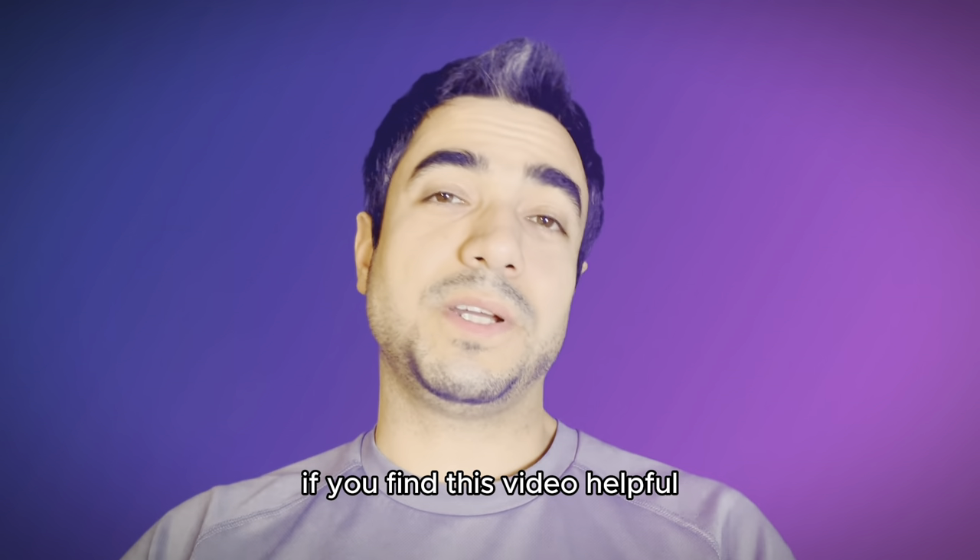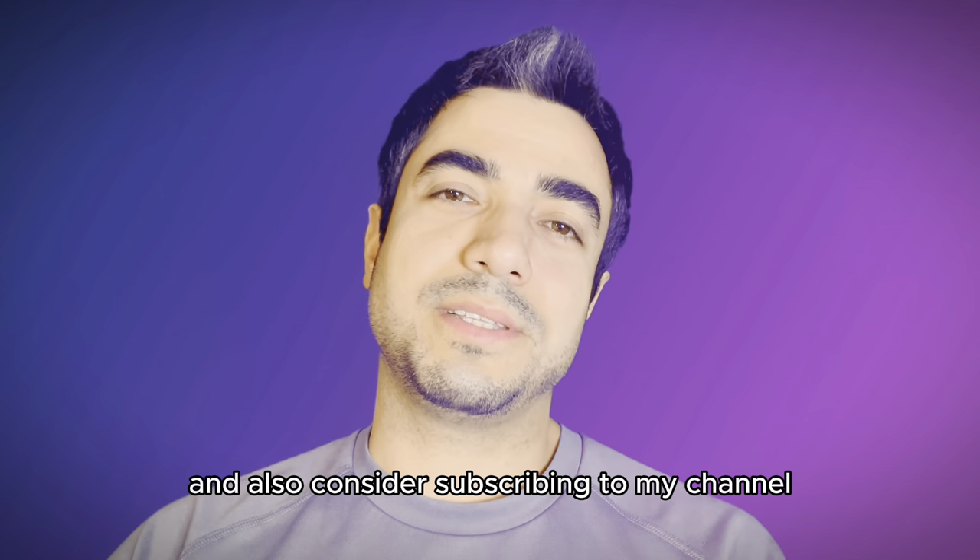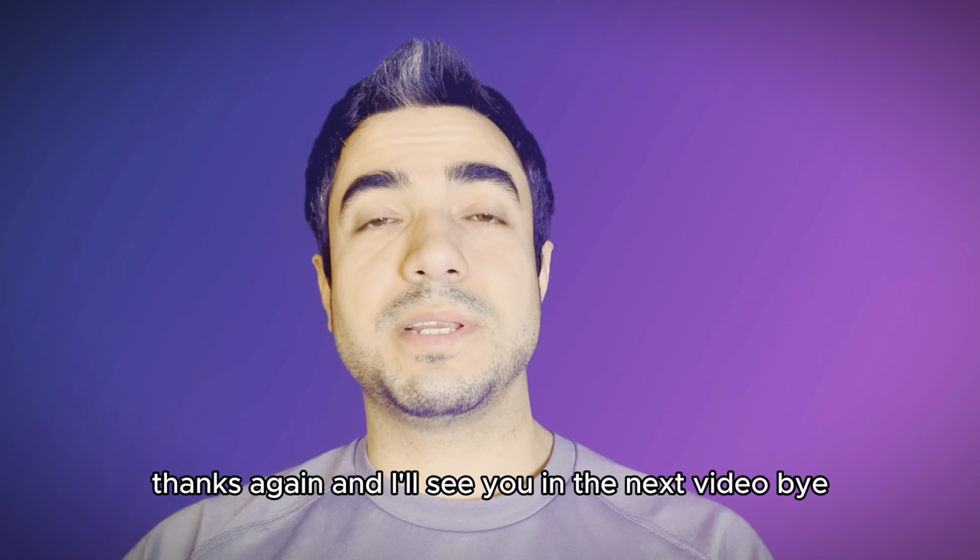Thanks for watching. If you find this video helpful, please consider hitting that like button and also consider subscribing to my channel. Thanks again and I'll see you in the next video.